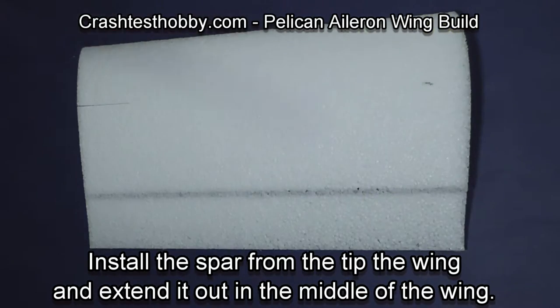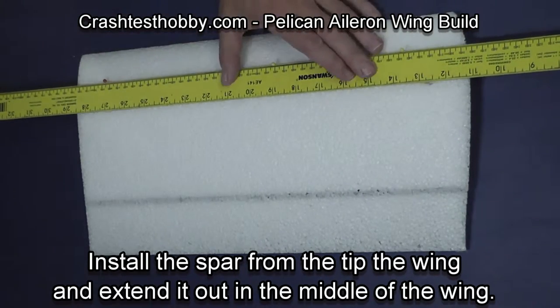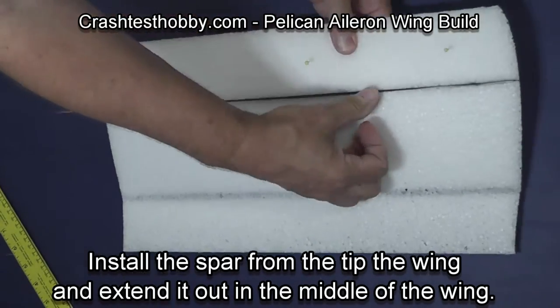Let's do the other side. Put a mark back the same distance as the pre-cut slot you can see to the left. Using your sharp razor blade, cut a slit. Then press the carbon spar into place, leaving the excess in the middle of the wing.